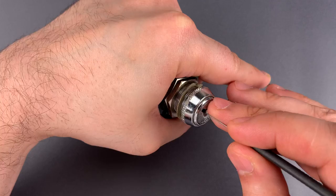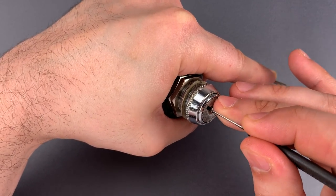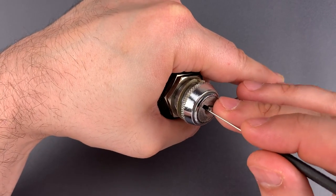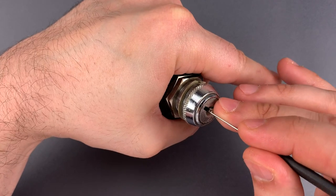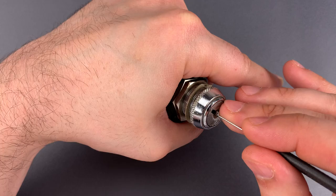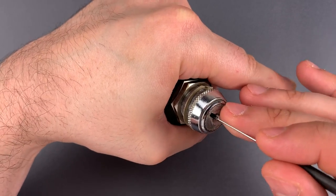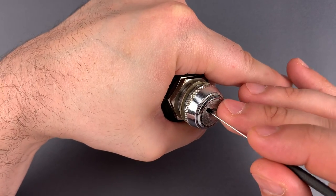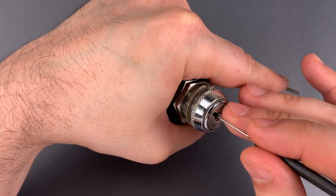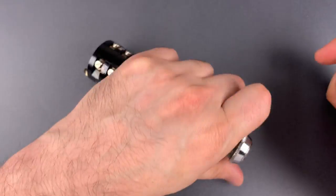Nothing on 1, 2, click out of 3, nothing on 4, click out of 5. 1, 2, click out of 3, nothing on 4. A little click on 5, click out of 1, nothing on 2, 3, 4, click out of 5, and we got this open.